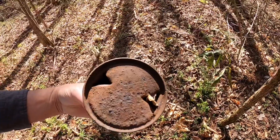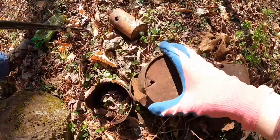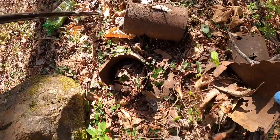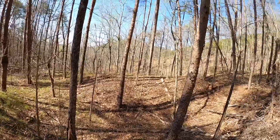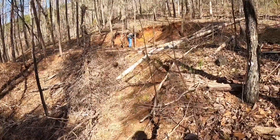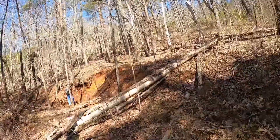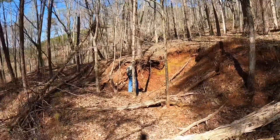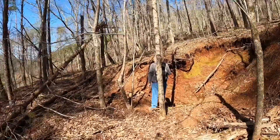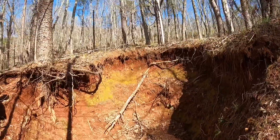Duggar Mountain Wilderness. We found a Royal Crown Cola color — that's old because it's some old pop tops. I forgot about these old ones. We're out here on Duggar Mountain Drive.